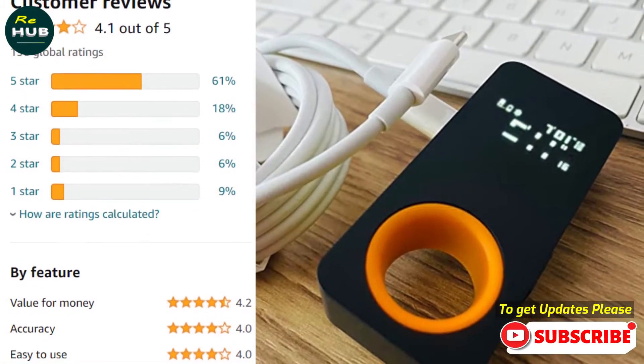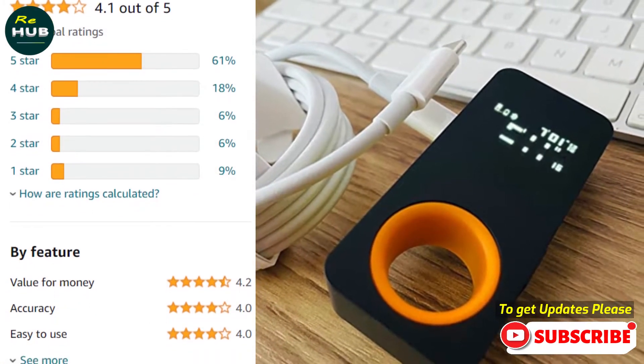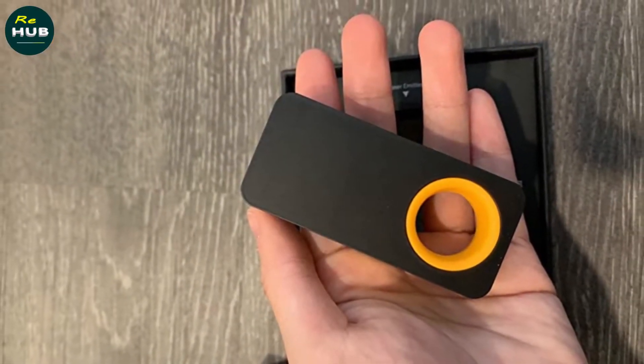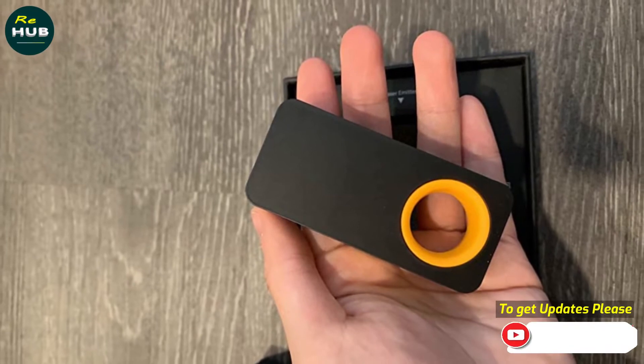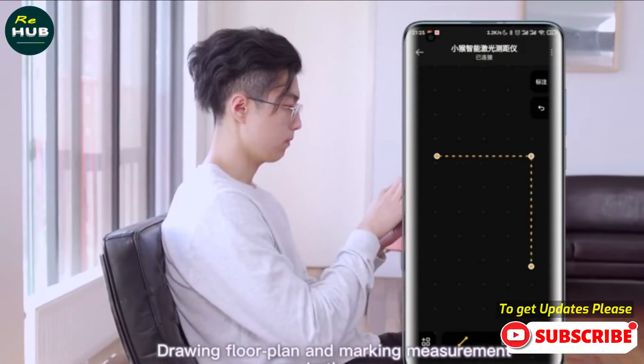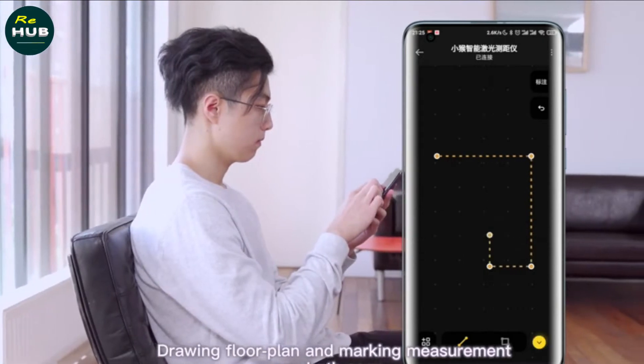Brilliant OLED display visibility. There are two patents for this laser tape measure. The patented OLED screen design enables low-power display, allowing you to measure for long periods of time. The measurement data, power, and Bluetooth connection status are shown clearly on this low-power consumption screen.